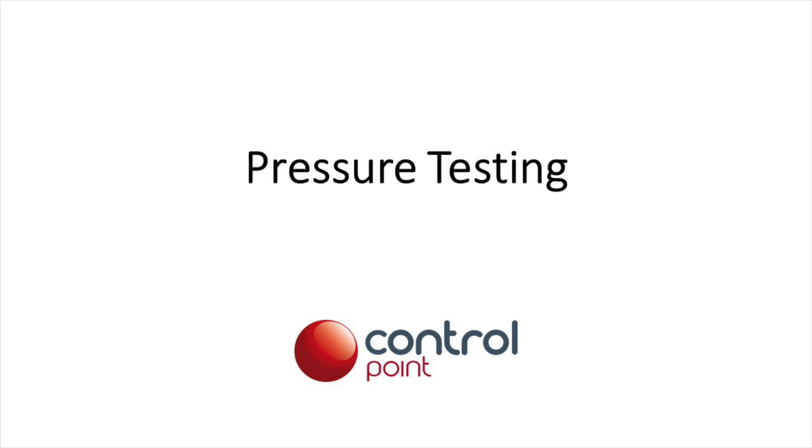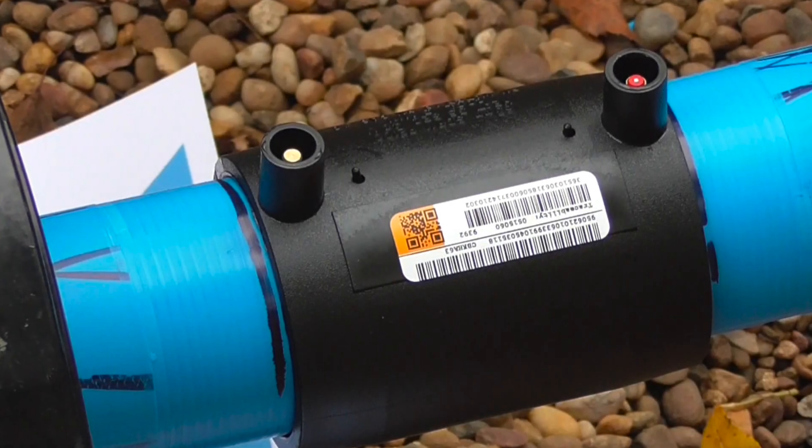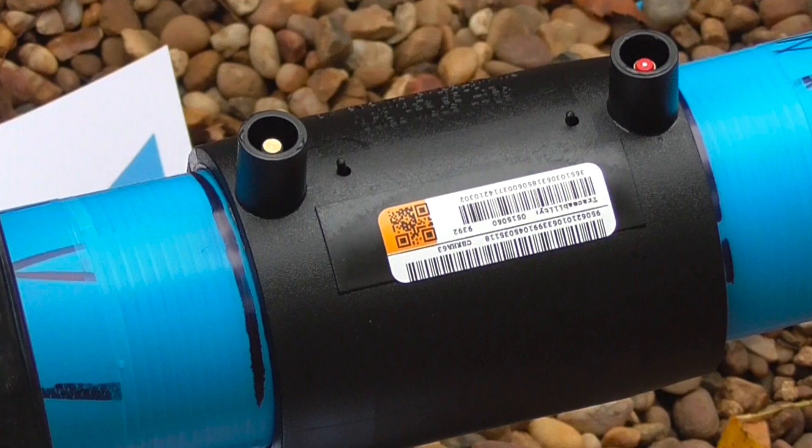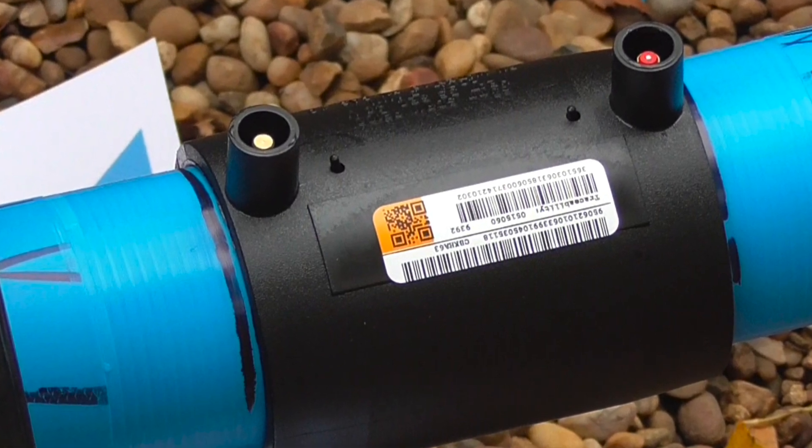Pressure testing is a tool that provides a snapshot of pipe integrity. Polyethylene pipes have an operational lifetime of between 50 to 200 years. This includes the electrofusion and butt fusion welds connecting these pipes, provided they are joined correctly.